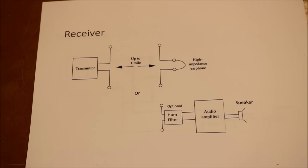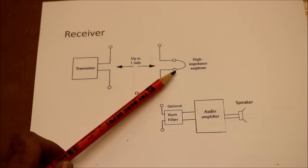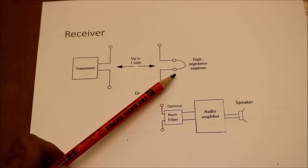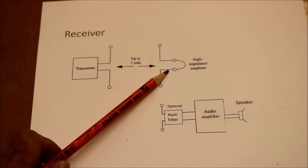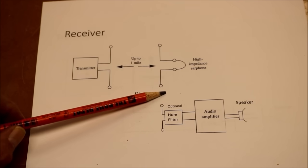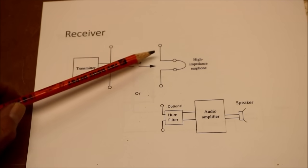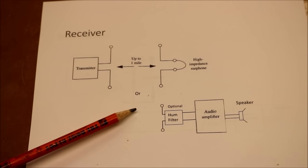The receiver could be one of two things. It could be a high impedance earphone — not the typical earphones you have around the house. These are high impedance crystal earphones with a very high impedance of 20,000 ohms. You put those across another set of electrodes that are buried in the ground, again at least three feet deep, depending on how far you want to go.